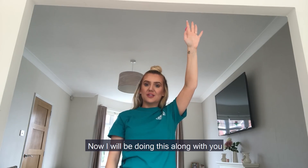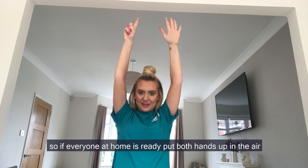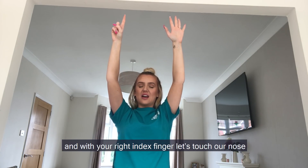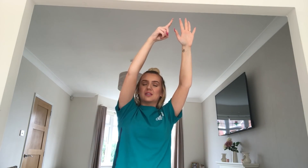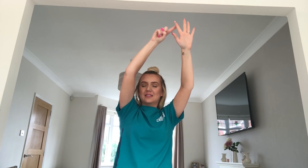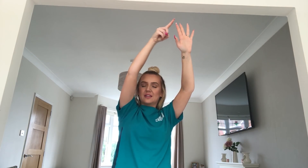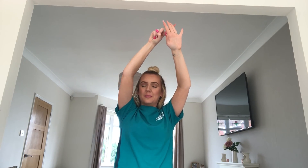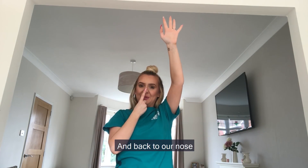I will be doing this along with you, so if everyone at home is ready, put both hands up in the air, close your eyes, and with your right index finger let's touch our nose — and now quickly touch your left thumb, back to your nose and next one, index finger back to your nose and our next finger, back to our nose, second last one, back to our nose, and our pinky, and back to our nose.